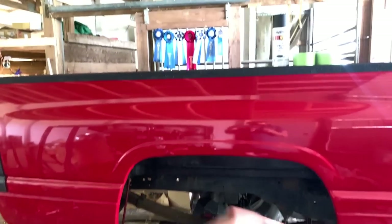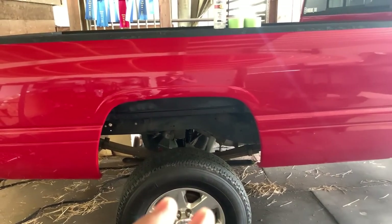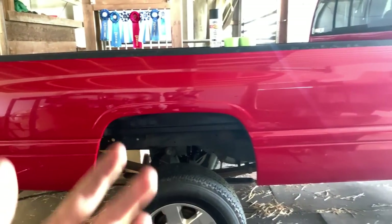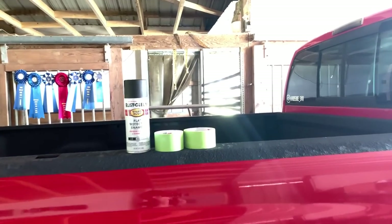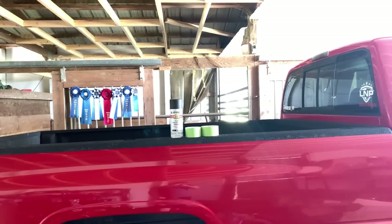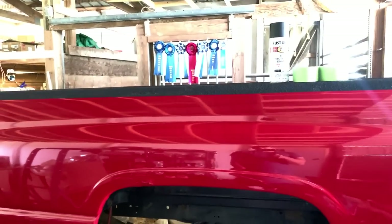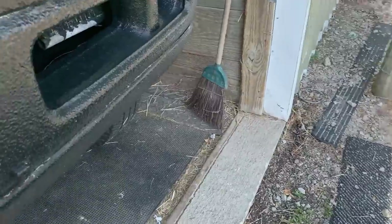If you do use chassis saver and you're just putting it on in random spots without actually taking the bed off and getting everything, don't use chassis saver if you're just trying to coat what you can reach, because then if somebody ever wants to take the bed off or the cab off and redo stuff, that stuff is very hard to get off if it's done wrong. This flat protective enamel doesn't really change much — you can always go back and do it a different way. For now, this is going to make it look a ton better. Mask off whatever you don't want overspray on, but if you get a little bit on something underneath the truck, it's not going to hurt anything — it's just flat black stuff.